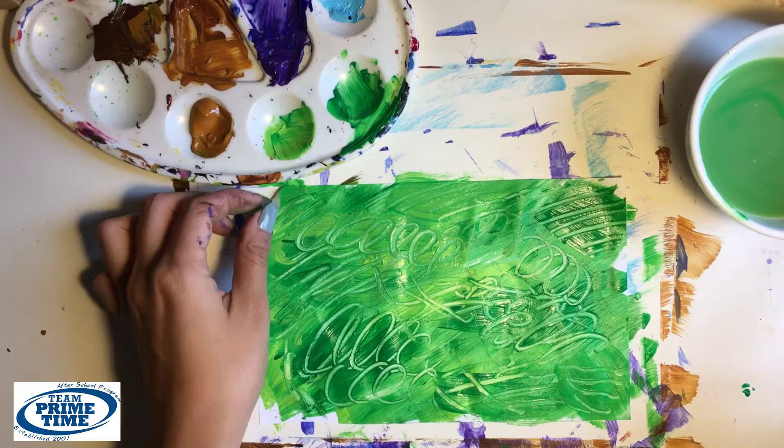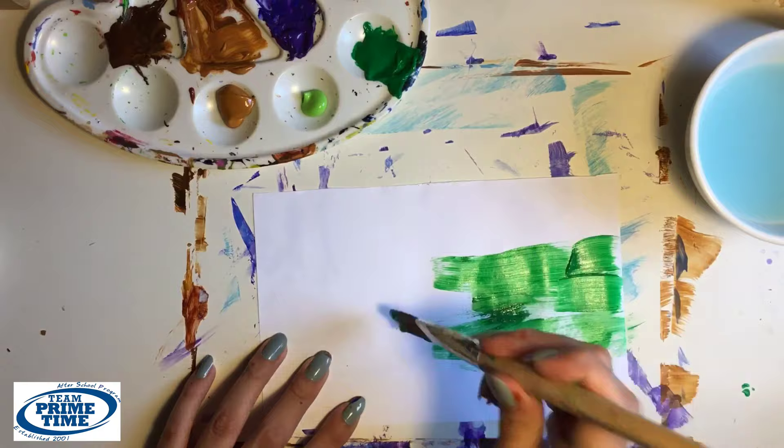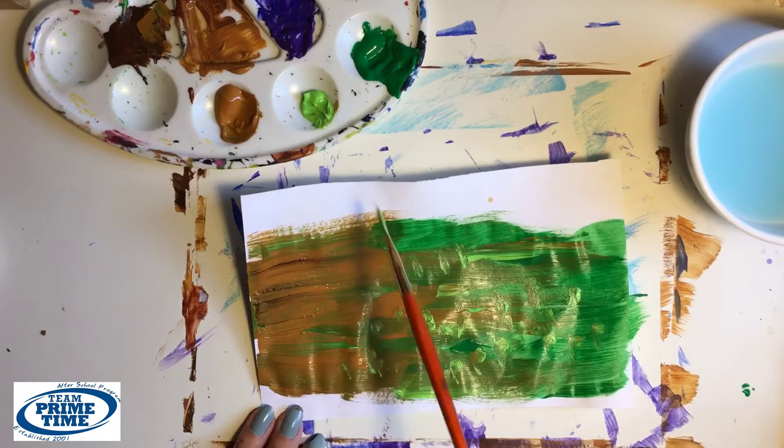For the third piece, we're going to use the green and the brown — green on one side and brown on the other, and make sure to blend in the middle. I also added some dots with the lighter green. And finally, grab black and blue to cover the fourth piece.